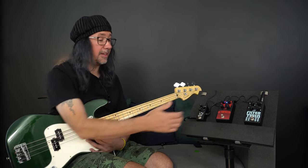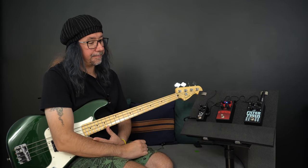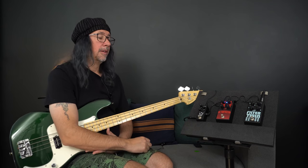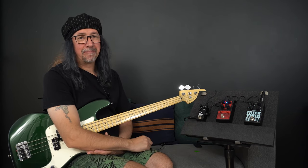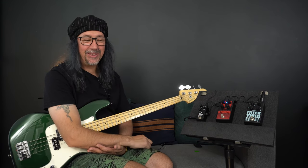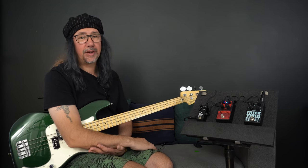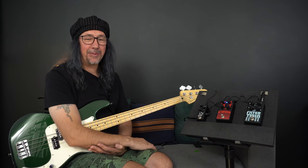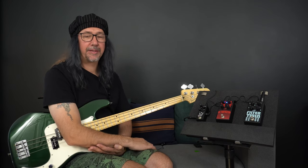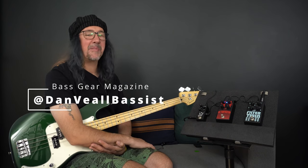That's a great idea - no leads getting in the way on the left and right-hand side. And a brand that you can trust; these things are practically bomb-proof. Go ahead and check out the written review to accompany this video in Bass Gear Magazine, and I will be back very soon with another pedal review. Thanks ever so much for watching - I've been Dan Veal and you have been watching Bass Gear Magazine.